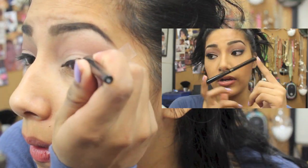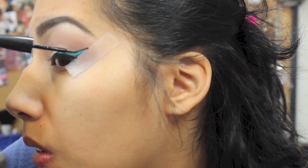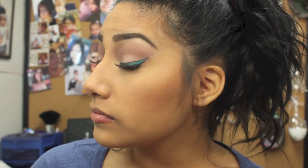Using the eyeliner again, go up above the Milani eyeliner, then remove the tape. If you want to go ahead and darken your crease, you can do that — I use Nooner to do that.